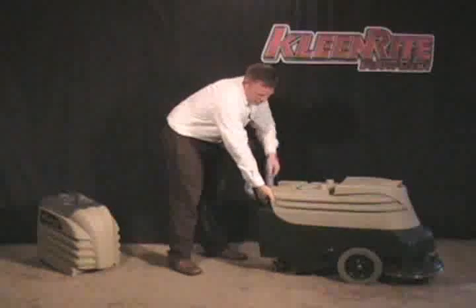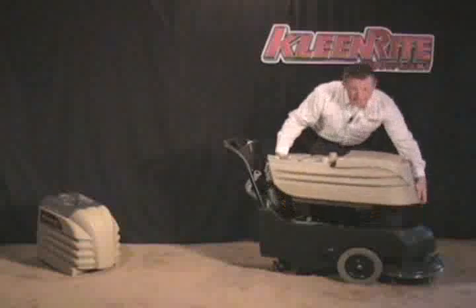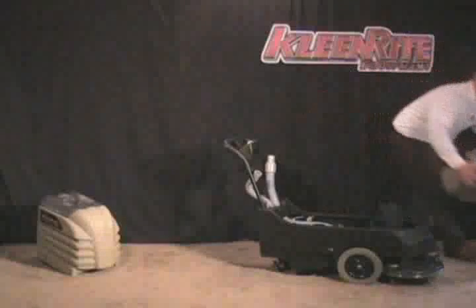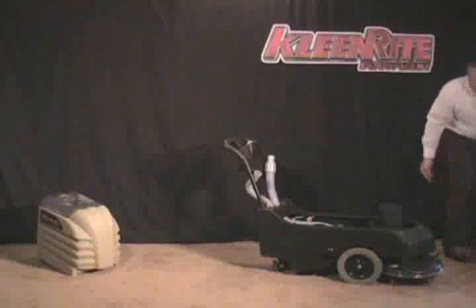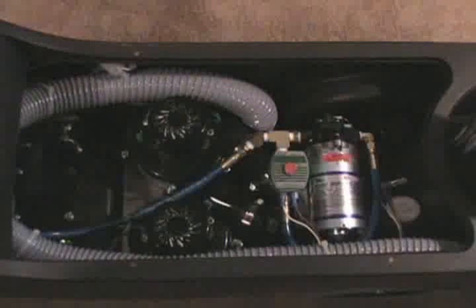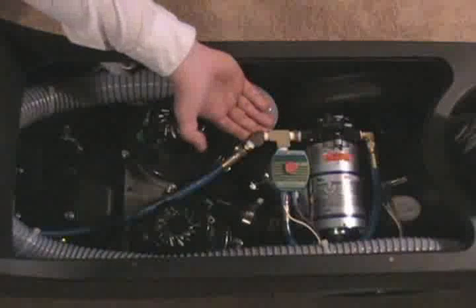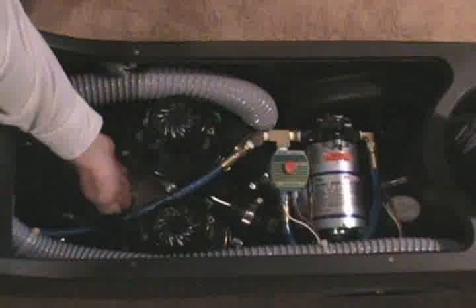Then you disconnect the solution hose going to the solution tank, and you can now disconnect the solution tank. Now you have complete access to the inside of MAC. Inside, he has high-quality brass fittings and a stainless steel base plate.